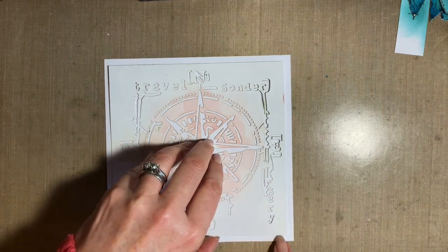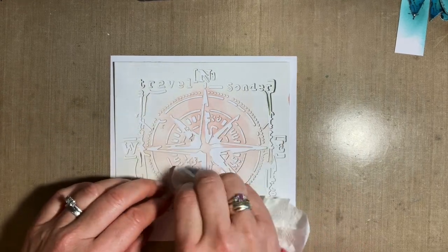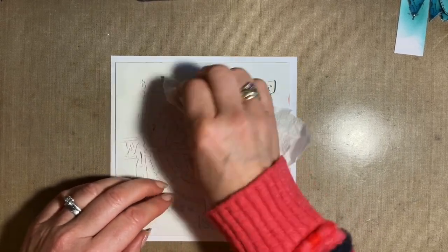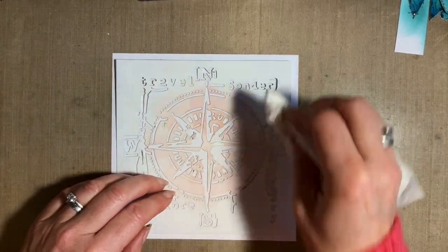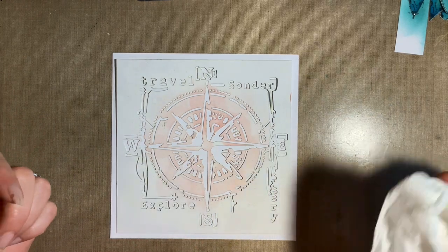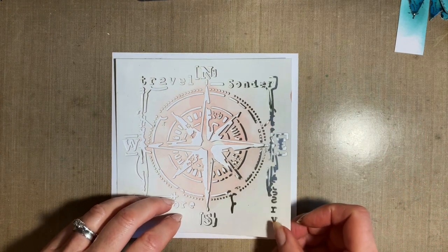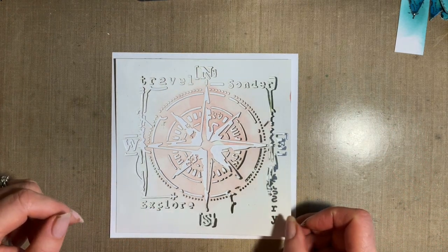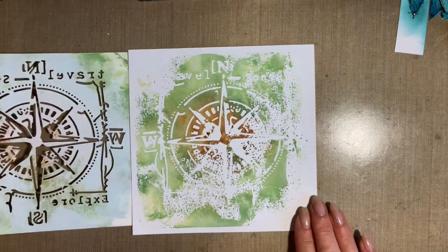Right, let's have a little peek. Have we got something going on under there? We have! Now again, this is just a background, so don't be very precious — it doesn't have to be a perfect impression. We're just making a background paper. And if Mr Mojo's gone, this is a great way to make yourself some lovely backgrounds. Get out those stencils you haven't used in a while — honestly, it really does reinvigorate you. Now look at that — I'm so pleased with that. I love this.